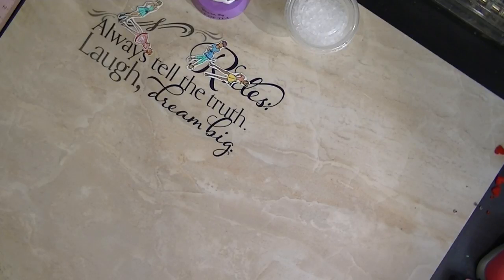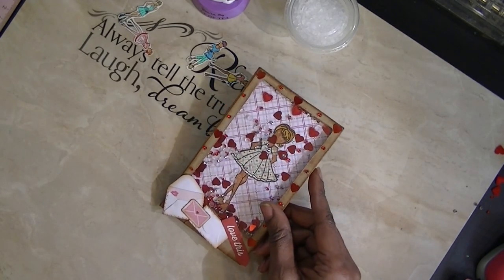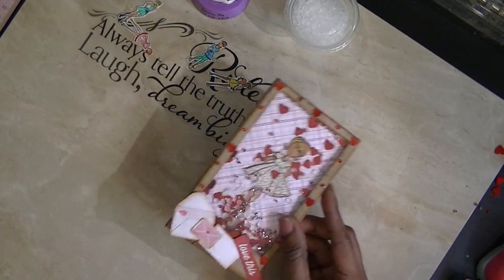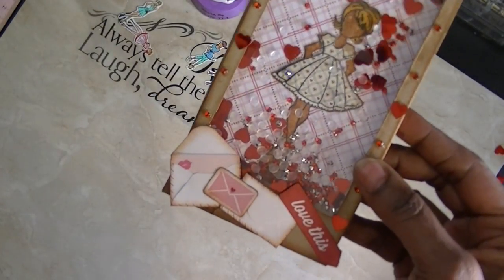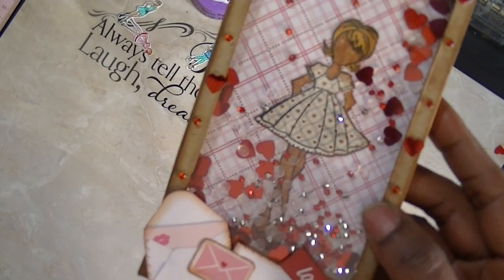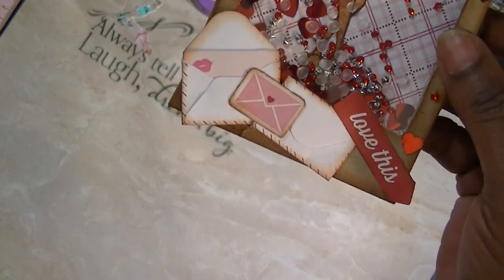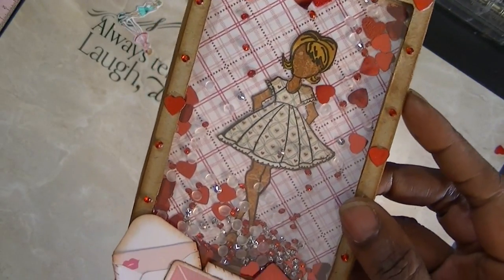The first one I did, I actually used the We Are Memory Keepers frame board. I'm going to have to do a little tutorial on this because I did not do one yet. But this is my project, and what I did was I used all of the little embellishments on it, with the exception of the little beads.